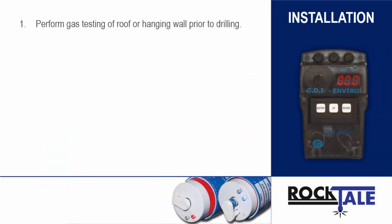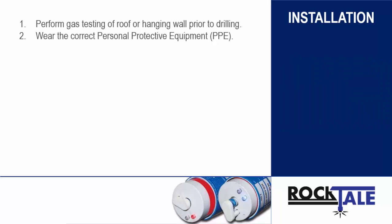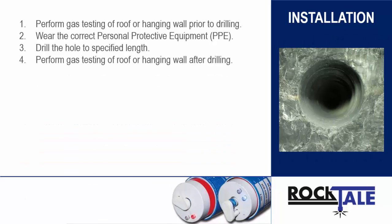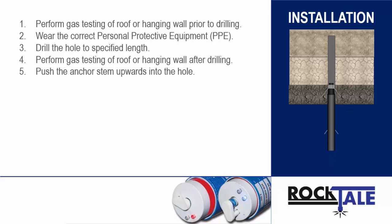Always perform gas testing of the roof or hanging wall area prior to initiating the drilling operation. Wear the correct and specified PPE as prescribed by law, such as hard hat, safety glasses, and gloves before installing the Rocktail. A hole is drilled in the roof or hanging wall to the specified length. A hole can be over-drilled but under-drilling is not allowed and will result in faulty installation. Holes shorter than the specified length will result in faulty installations. Always perform gas testing on the roof or hanging wall after the hole is drilled and before installation of the Rocktail starts.